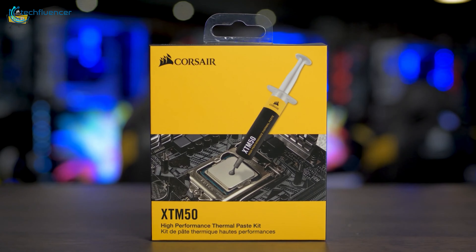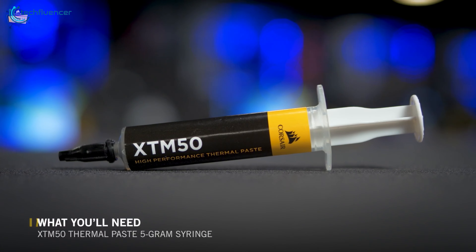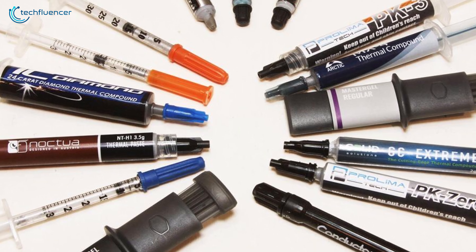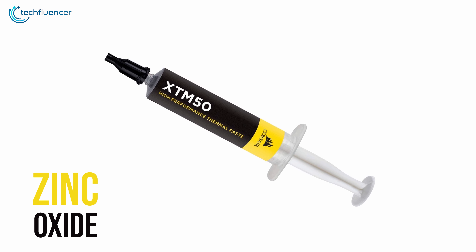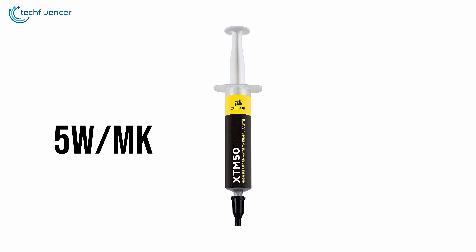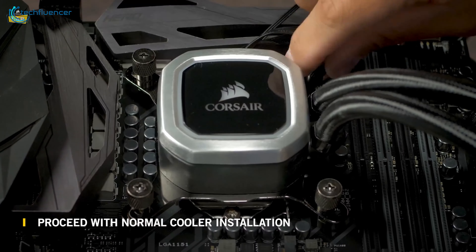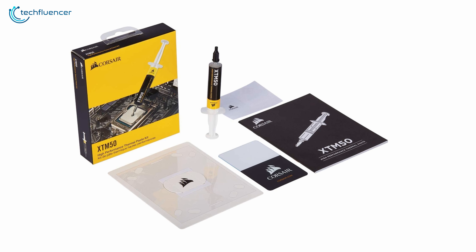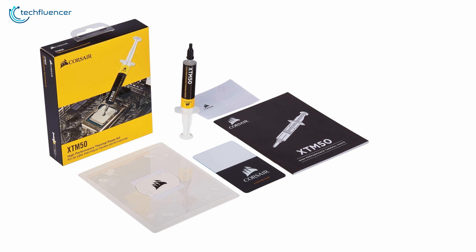Finally at number 1, we have the Corsair XTM50 — a high-performance thermal paste kit that has ultra-low thermal impedance for both CPU and GPU usage. Unlike most advanced thermal pastes reviewed so far, this compound is based on premium zinc oxide, which significantly lowers the viscosity level for peak thermal performance. It has 5 watts per meter Kelvin thermal conductivity that gets the job done quite right, while the ultra-low impedance effectively reduces processor temperature and delivers that extra bit of performance.